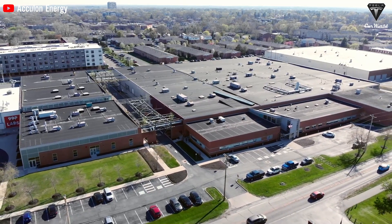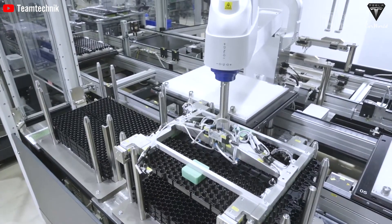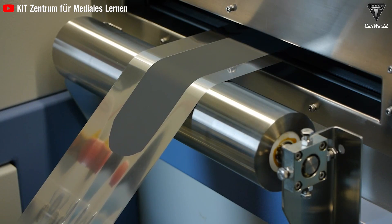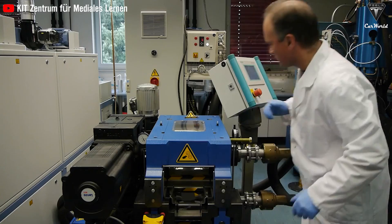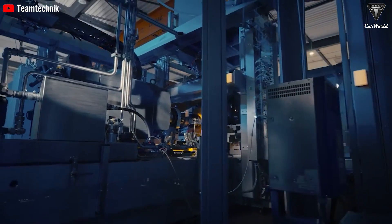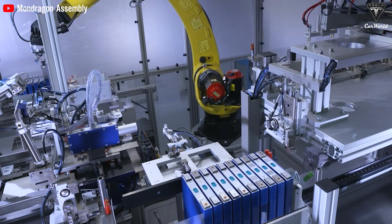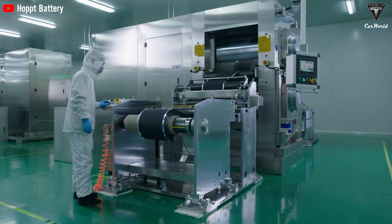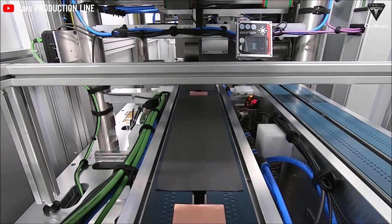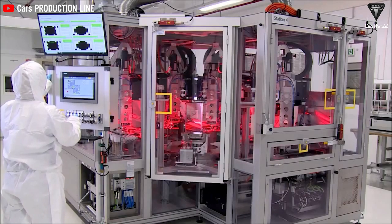VW has announced plans to build six battery production plants in Europe with a capacity of up to 240 GWh by 2030, while GM has announced plans to build two battery manufacturing plants in the US with LG Chem, aiming for a capacity of 70 GWh by end of the decade. While this strategy helps Tesla's competitors easily access existing battery technologies, it also has limitations. Purchasing batteries from external suppliers makes it challenging for automakers to optimize production costs and maximize profits. Battery prices, which account for about 30–40% of the total cost of an EV, are dependent on suppliers and can fluctuate based on raw material availability. Relying on suppliers also reduces automakers' control over battery quality and performance.